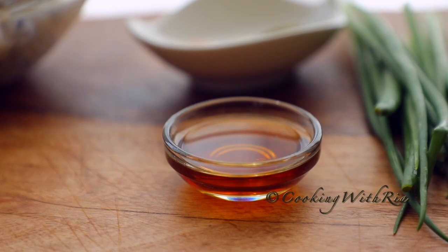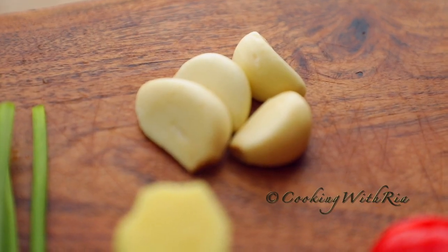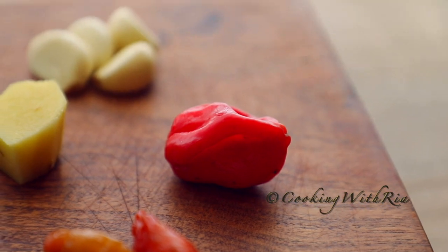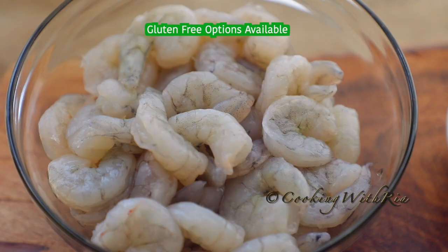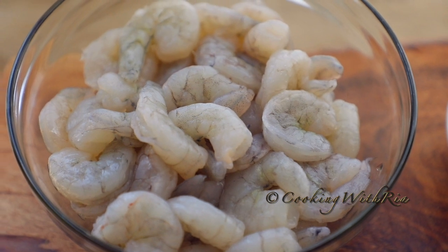The first thing we'll do is to assemble our ingredients — it makes for an easier, less stressful cooking experience. After you've assembled the ingredients, you'll peel, devein, rinse, and drain the shrimp.